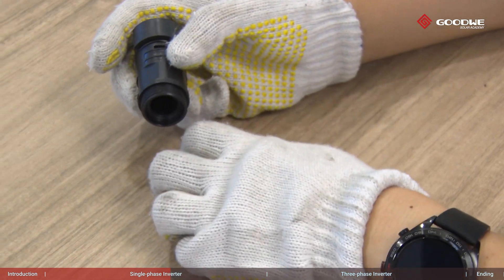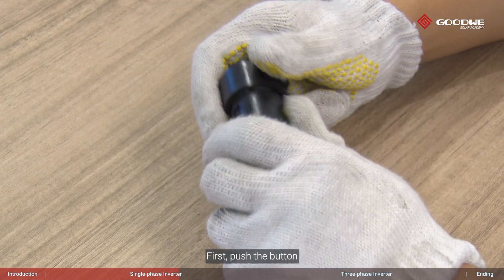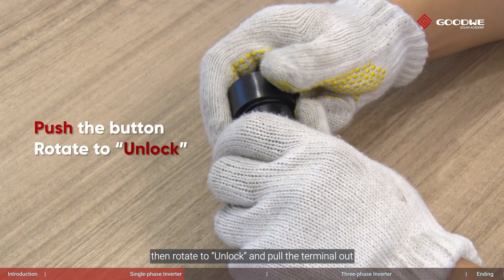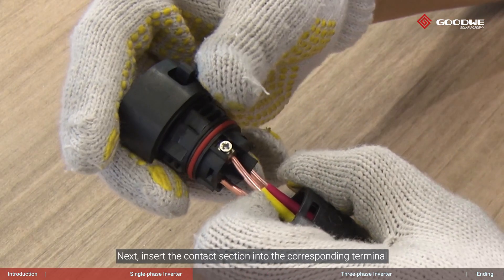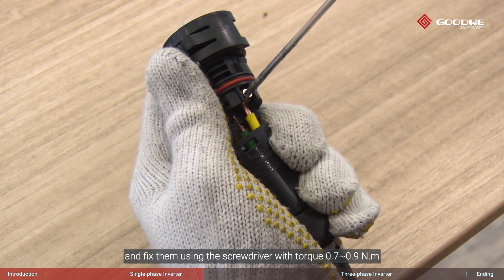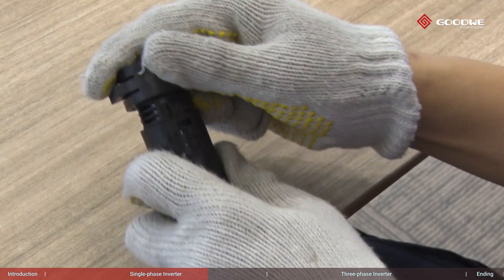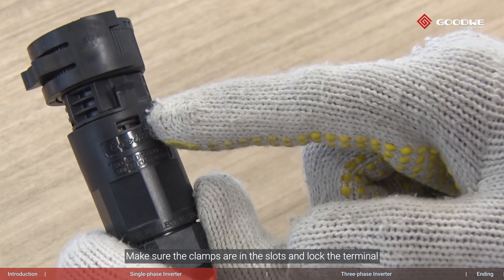Please pay attention to the locking mechanism here: first push the button, then rotate to unlock, and pull the terminal out. Next, insert the contact section into the corresponding terminal and fix them using a screwdriver with torque 0.7 to 0.9 newton meters. Put it back to the terminal, make sure the clamps are in the slots, and lock the terminal.